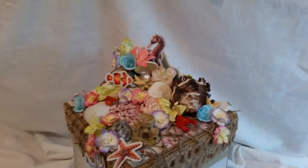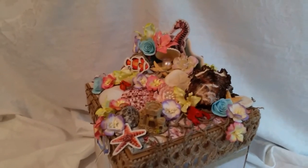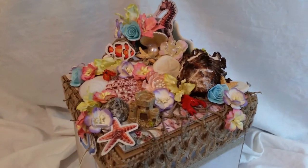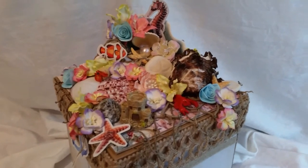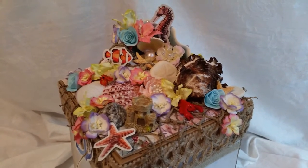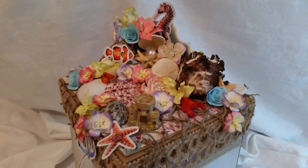I purchased mine at Scrapbook Diaries. I'm not sure if there's anywhere else you can get it, but that's where I got mine — scrapbookdiaries.com. It's a great beach-themed, underwater, ocean collection.